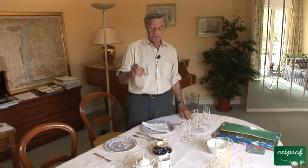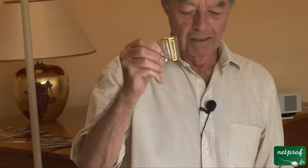Then, after the meal is over, if you want to have something a little bit stronger, you take a mini glass like that.